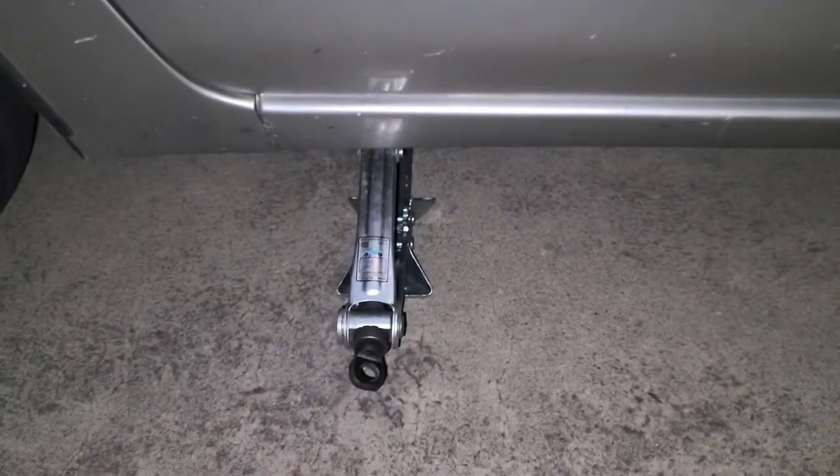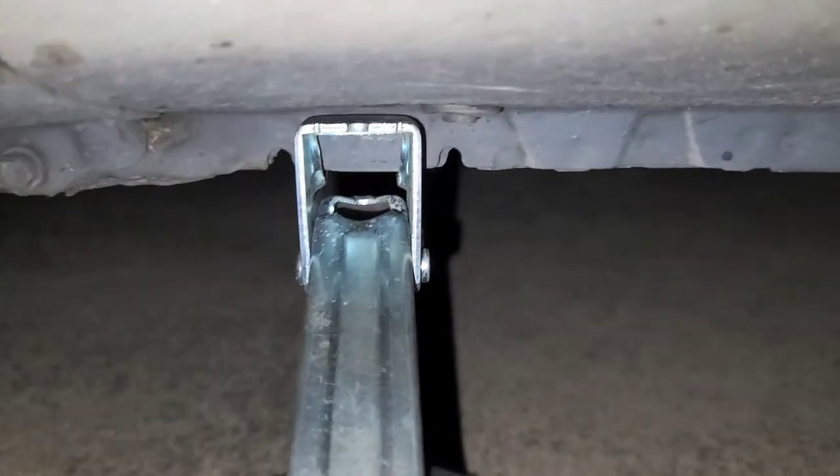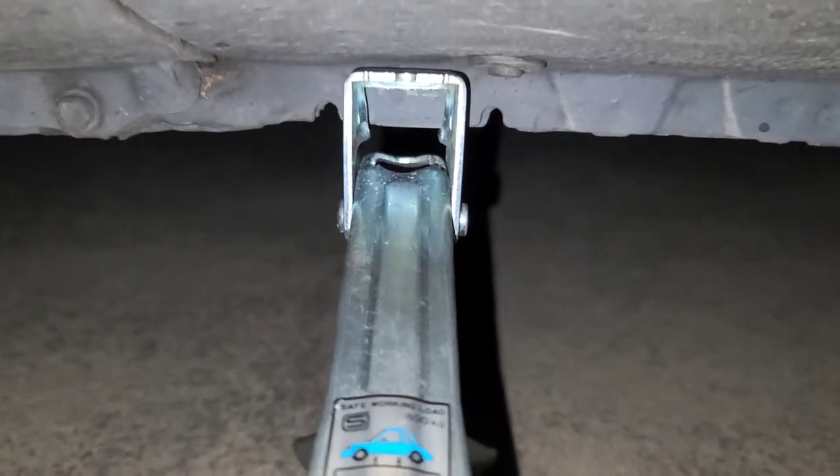I don't think anyone will really benefit from this video because it's such an old car, but anyways, here's how you jack up — well, the jacking up part will work. I'm going to show how to change the oil on this 2003 Toyota Prius.